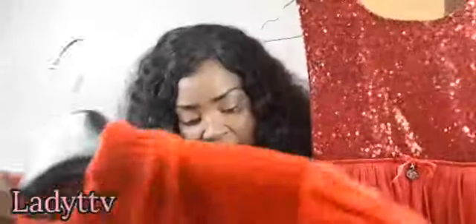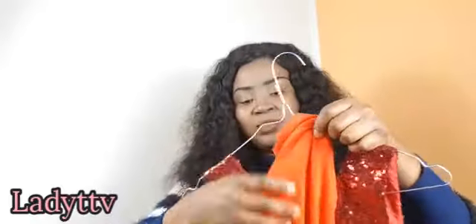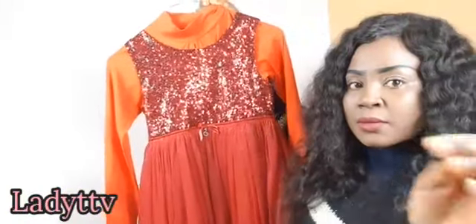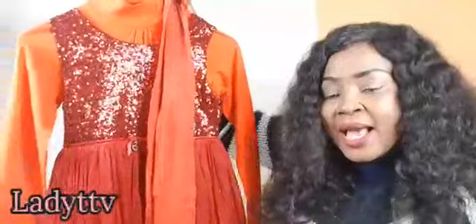It has a zip here, and with this you can put on a turtleneck inside. Let me show you guys — this is it. With a turtleneck you can put it on, and put on a hose — you can put black hose or white, any type of hose. I'm going to use red hose for her. You can see it with any shoe.